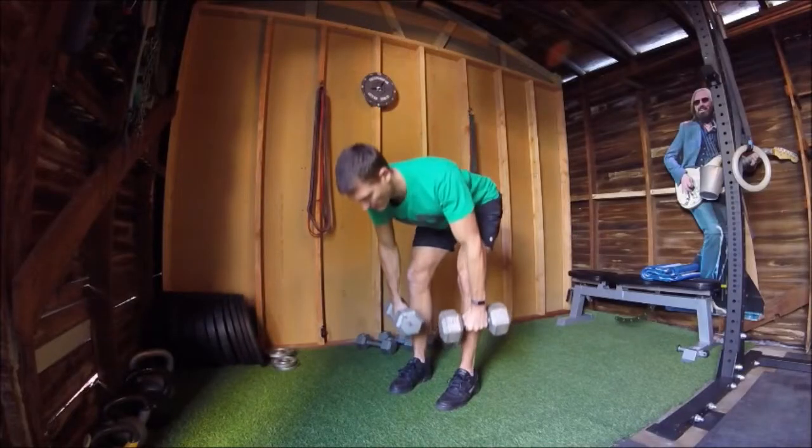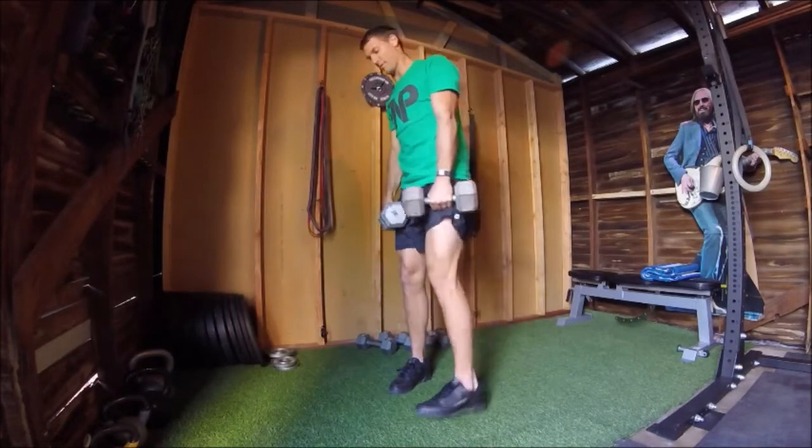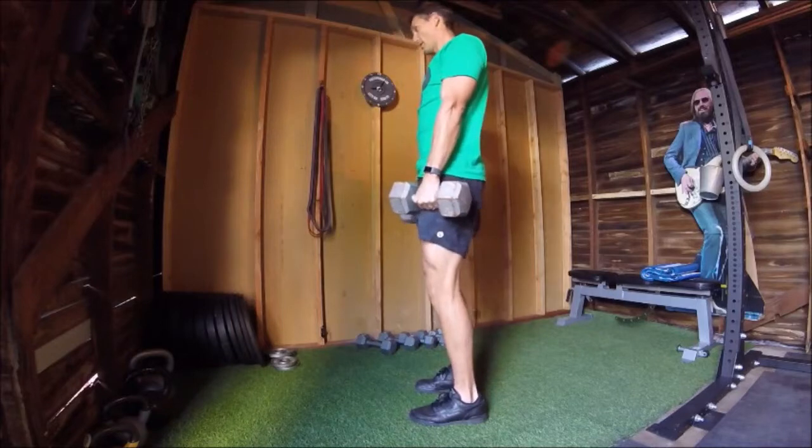Dumbbell Romanian deadlifts, or RDL for short, are performed with dumbbells in hand, a slight knee bend, and a flat back.